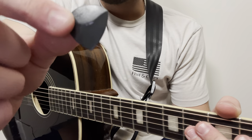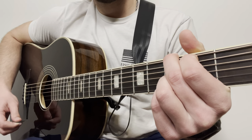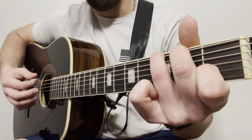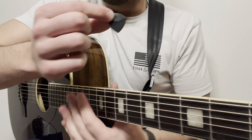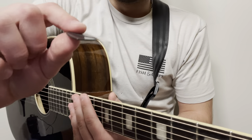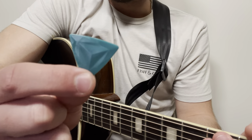Moving along we've got the Rhombo Horizon pick — also an interesting shape with a little ledge on it. It's 1.4 millimeters thick, so kind of middle of the pack. This one gets a thumbs middle from me — again nothing against it, this would be very good on electric, just like the Diamond. I really like the little ledge, it allows you to get a good grip, but it's just not as well suited for acoustic in my opinion.